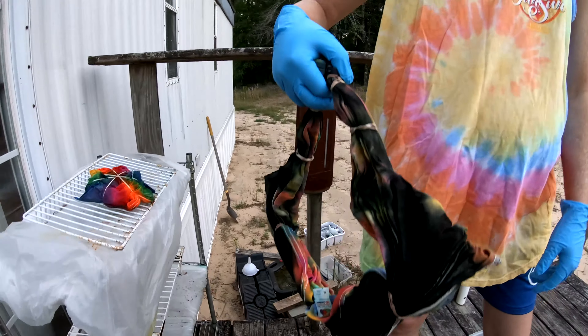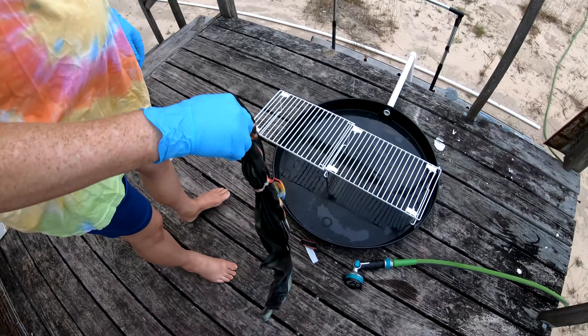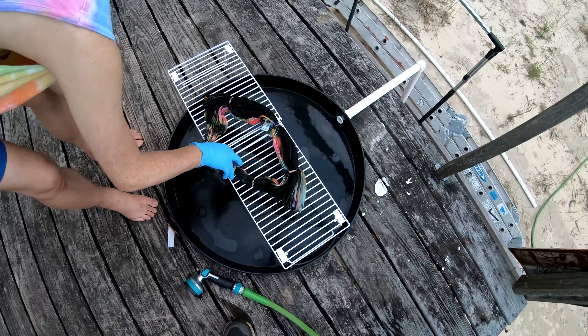Good morning everybody! We're here to rinse out another t-shirt for you.